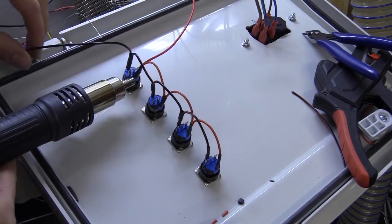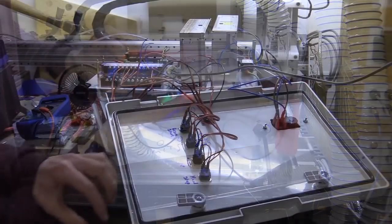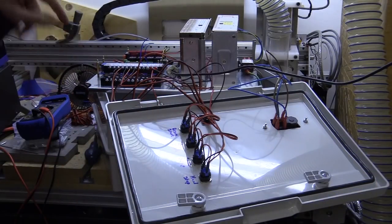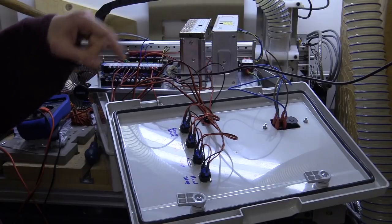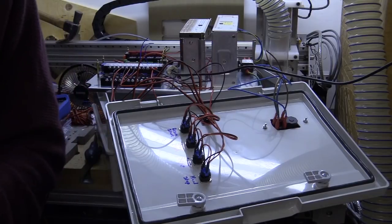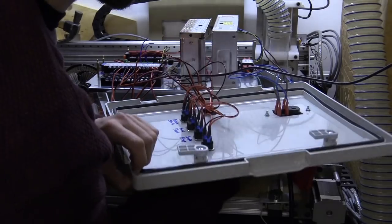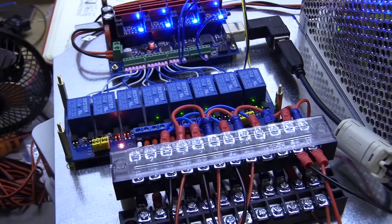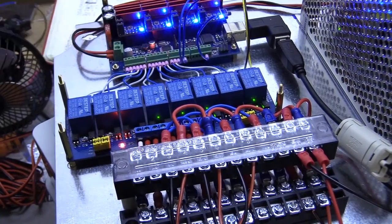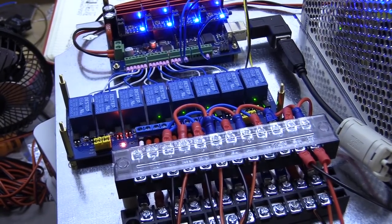I'm now going to wire up the individual buttons to their terminals. I didn't film this but will describe the connections: the hard stop goes to the normally closed terminal on the button, cycle start resume to normally open, and the hold feed and reset to normally closed. Don't trust this footage is exactly correct — I miswired the cycle start to the normally closed terminal so its relay module light is on in this shot, and that should be off.